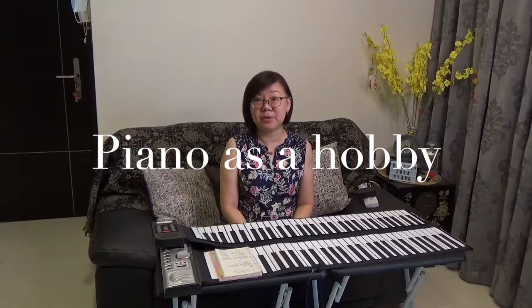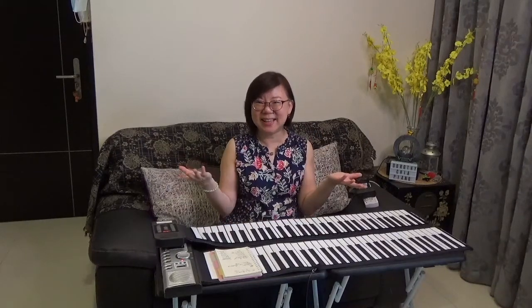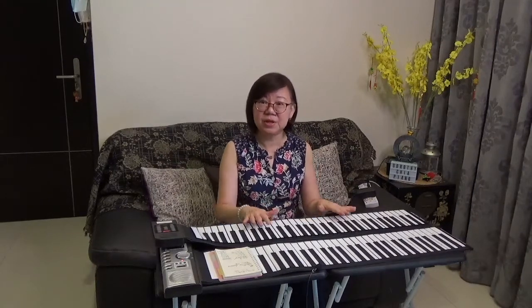Secondly, it's very good for people that wish to play piano as a hobby. If you're not taking exams and you're just learning it to expand your aesthetic sensibility, playing it for fun, then this is really good.